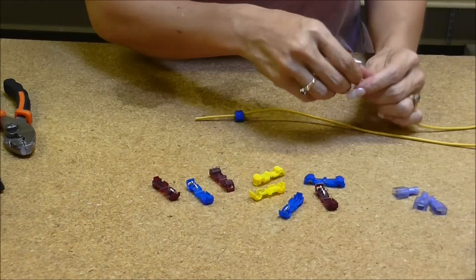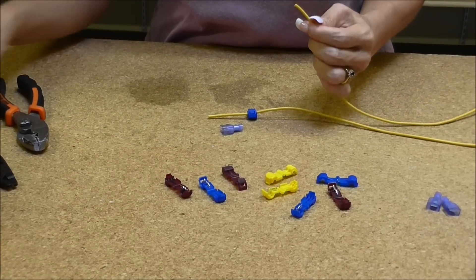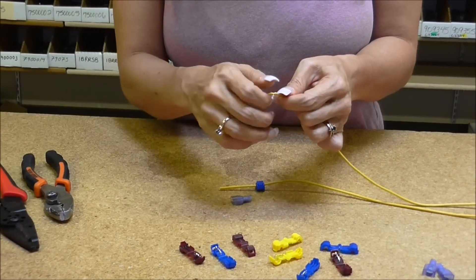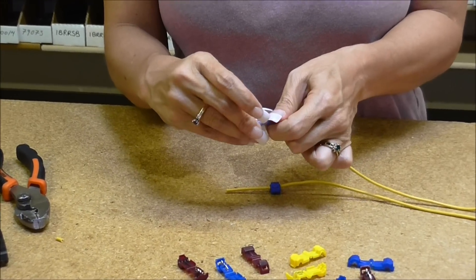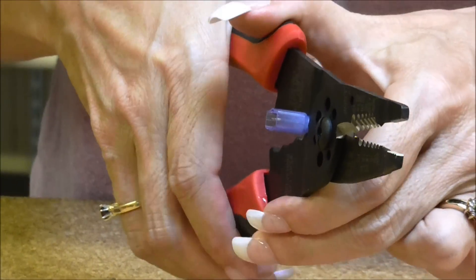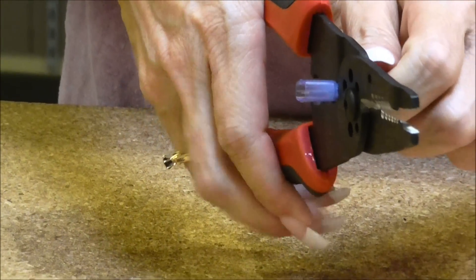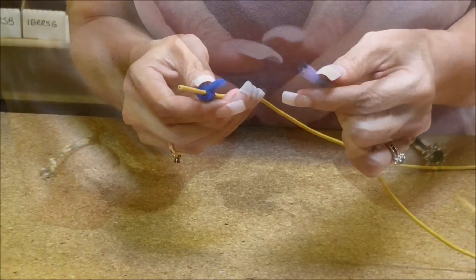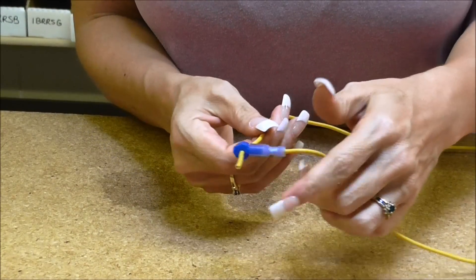Next we're going to put on a male insulated quick connect. We're going to take the jacket off the primary wire, strip it, put it in the connector, and squeeze.